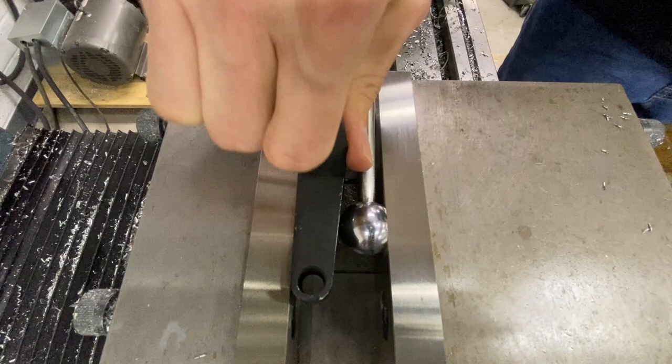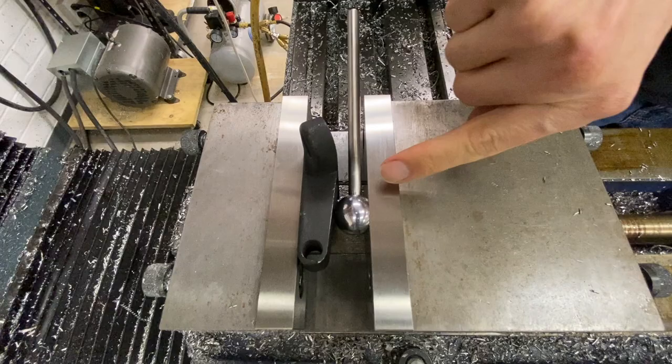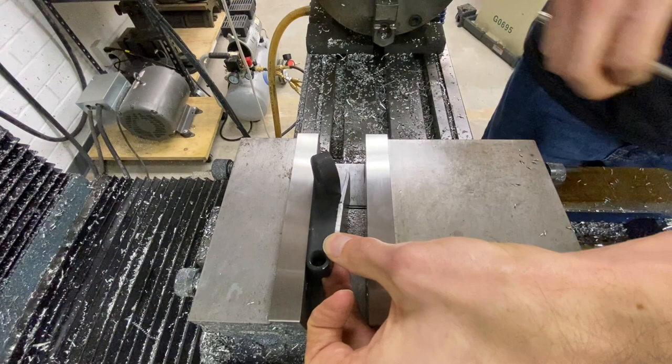One thing to know and be careful of: you have the full force capability of this vice going down to one little point, and realistically that point's going to be about a sixteenth of an inch in diameter. So if you really clamp it down, you're going to put a dent in your part. One way to get around that is to use some kind of shim. If it's important for your part, do it — if it's not, don't worry about it. That'll give you a buffer between your part and the ball to absorb that force.